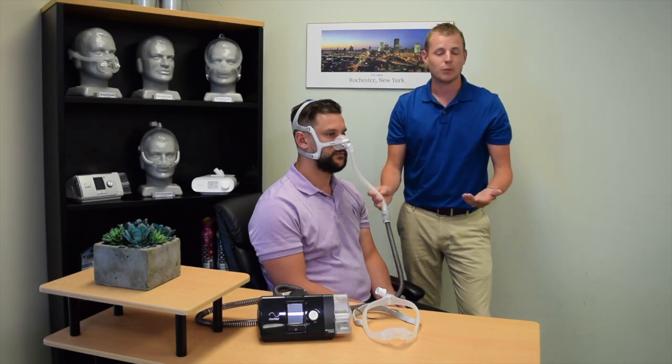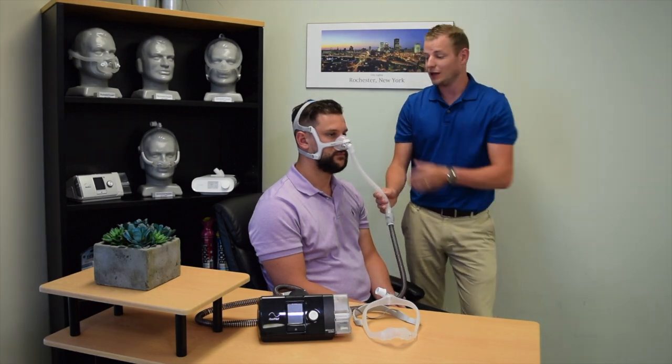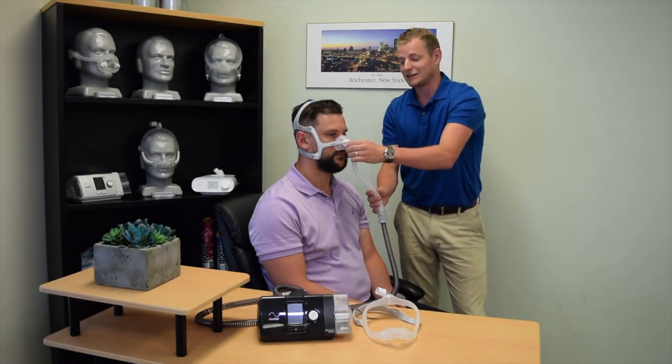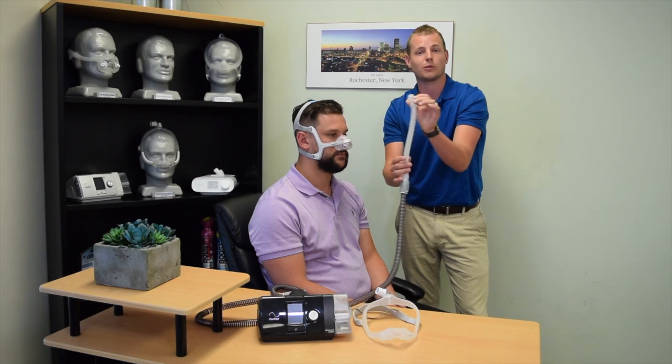Should you need to wake up and use the restroom during the night, this mask in particular, which is a ResMed AirFit N20, has a disconnectable elbow from the front. When you return to bed, simply snap the elbow back into place and resume therapy.